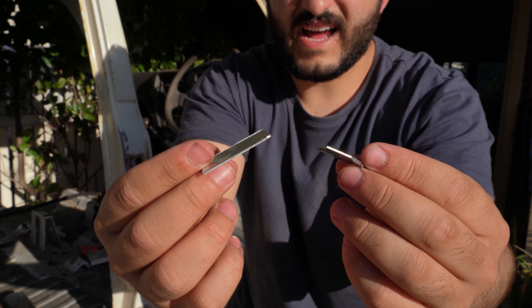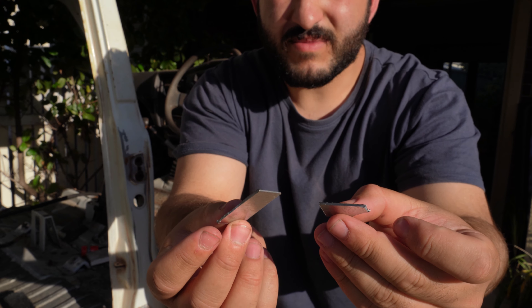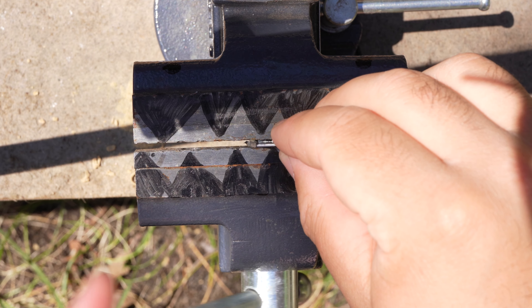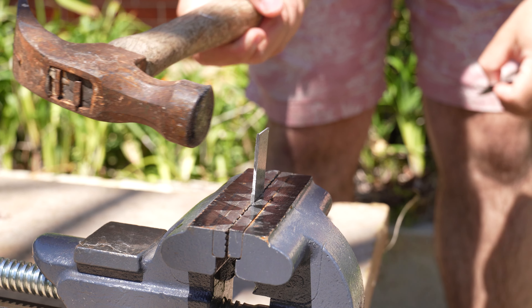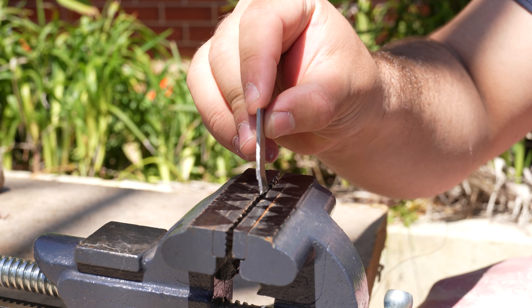So here are our two initial cuts — pretty simple pieces, but they should match our templates pretty well. Next we clamp our piece in the vice and gently work it into shape with a typical household hammer. There are a thousand ways to do this with proper tools, but I've got a vice and I've got a normal hammer, so it works for me.